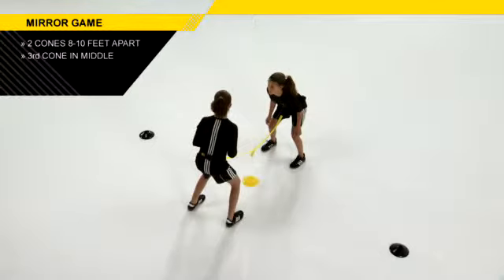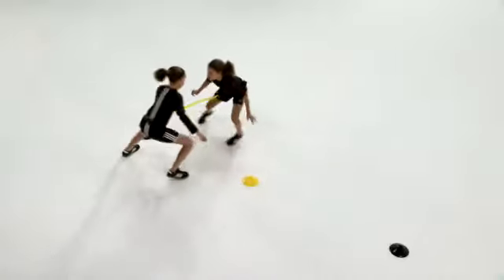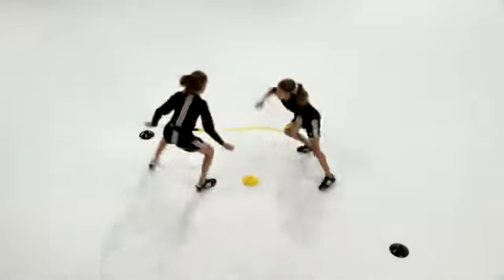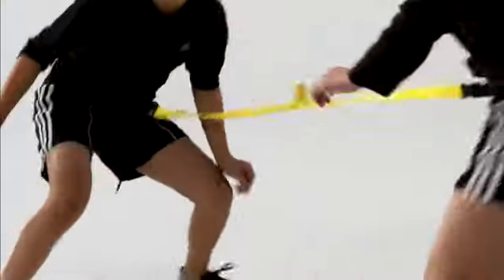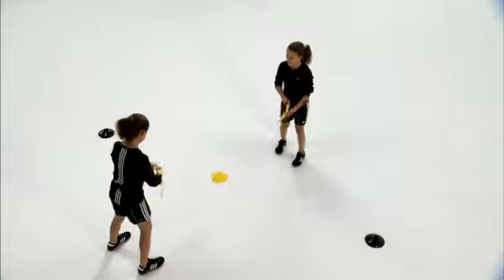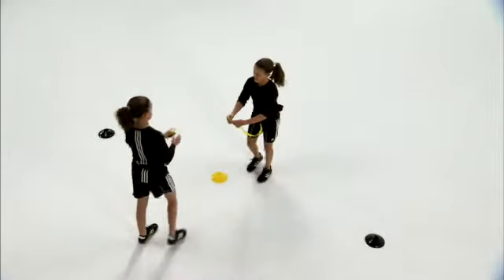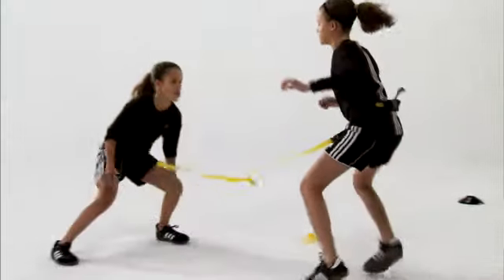Have two kids facing each other — they're tied to each other with the reaction belt. One child is then going to try to evade the other, as the second child tries to mirror the movements of the first child. If the belt breaks away with the Velcro, the game's over. Start over, and you can either switch or have the same child do it again.